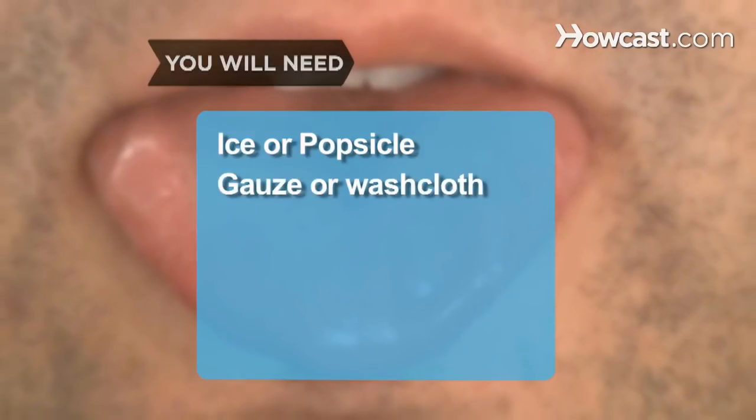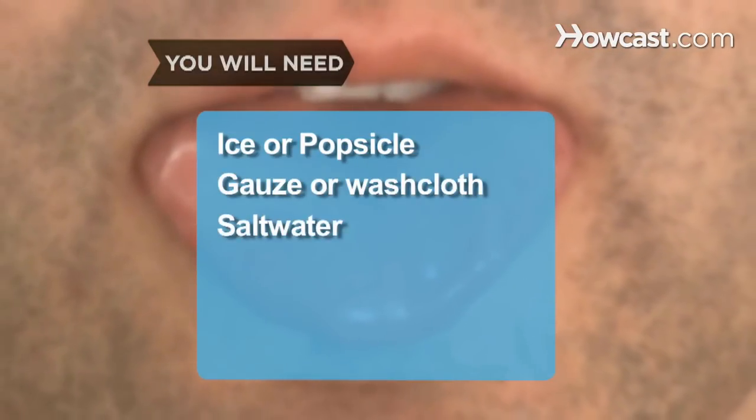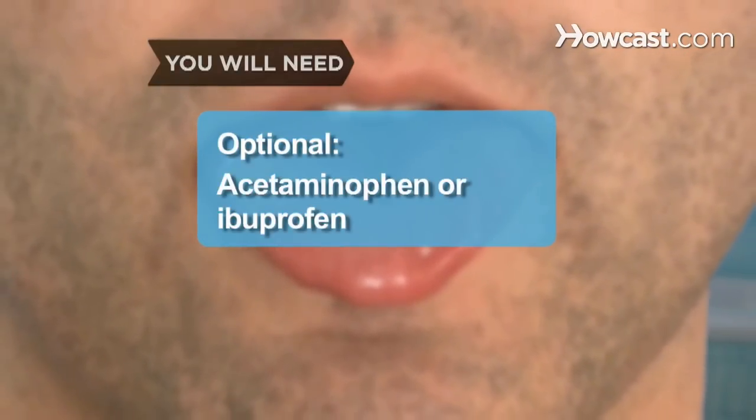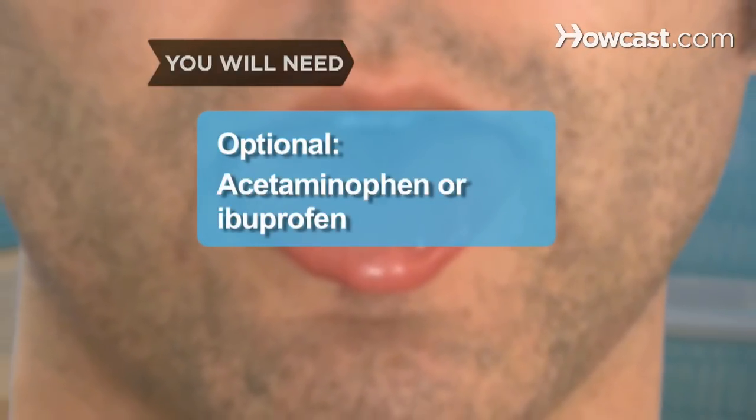You will need: an ice cube or popsicle, sterile gauze or a clean washcloth, salt water and hydrogen peroxide, and pain relievers such as acetaminophen or ibuprofen.